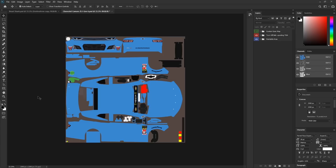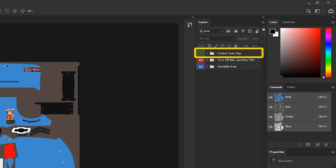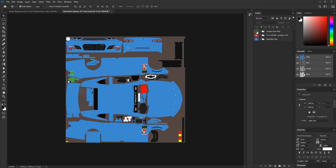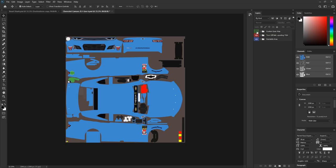Once you've downloaded that file and opened it, it looks very similar to what painters have seen before. But one of the biggest differences now is there's a third folder included. Previously we had the paintable and turn-off-before-exporting folders; we now have the custom spec map folder. As you flick it on and off, you see these crazy blue, pink, and teal colors, which tell the sim whether it's going to be chrome or matte. The terms we're going to use today are metallic and roughness.